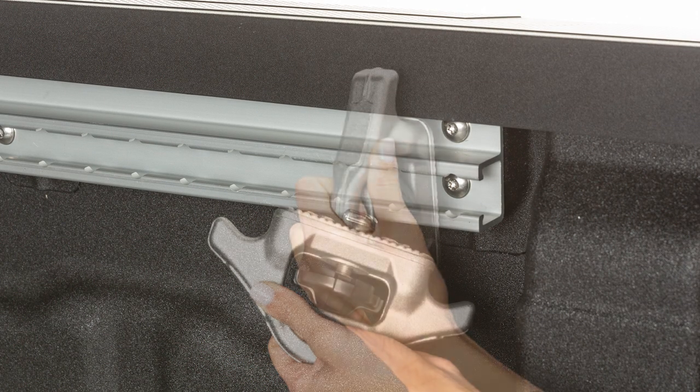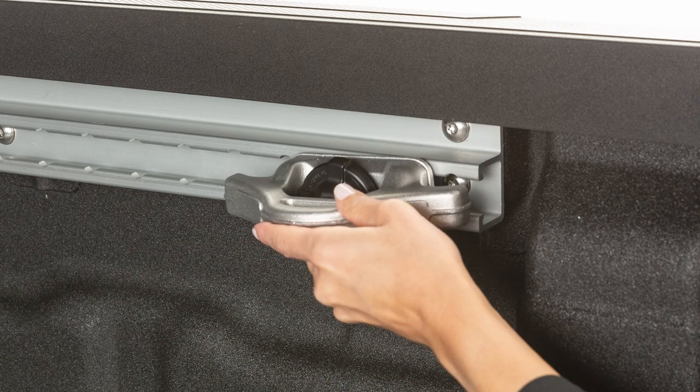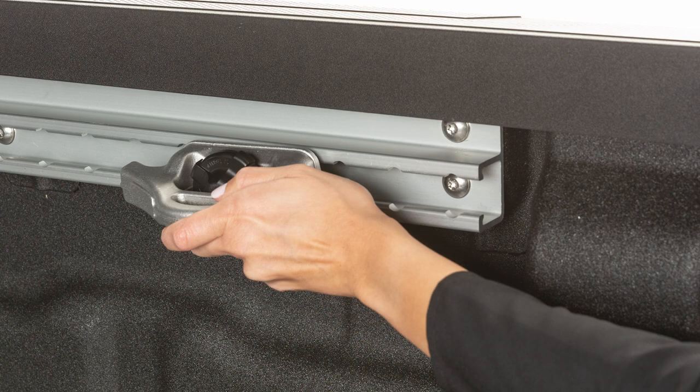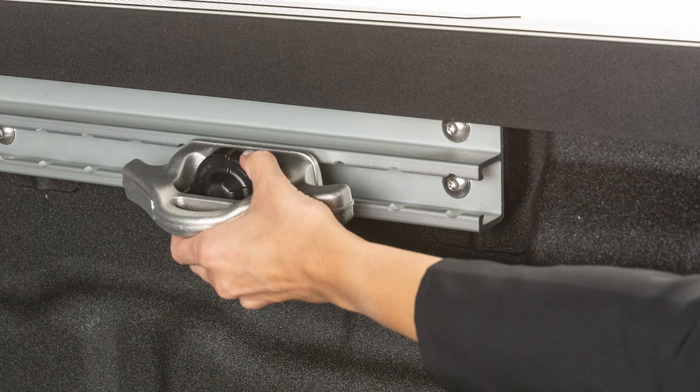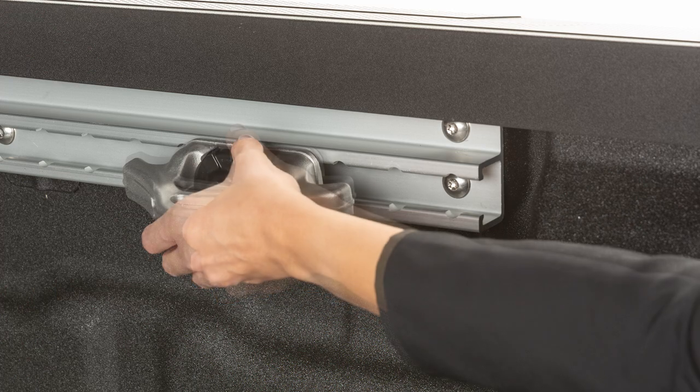loosen the center bolt and insert the cleat into the channel as shown. Then turn the cleat 90 degrees and slide it to the desired location. Position the cleat so the nubs on the bottom are fully seated in the channel. Now tighten the center bolt until the cleat is secure.